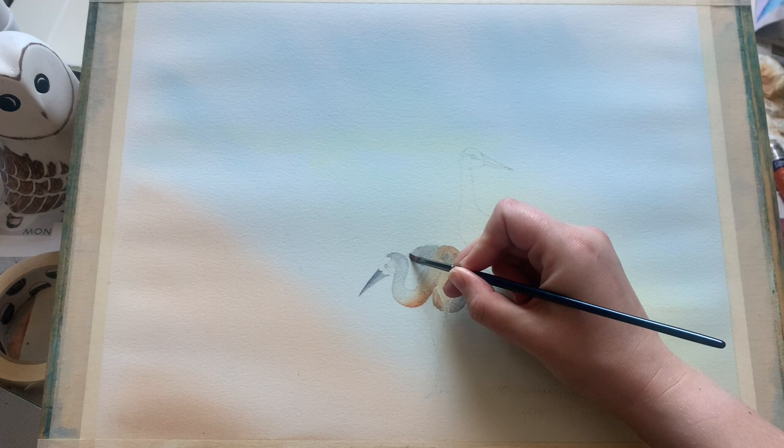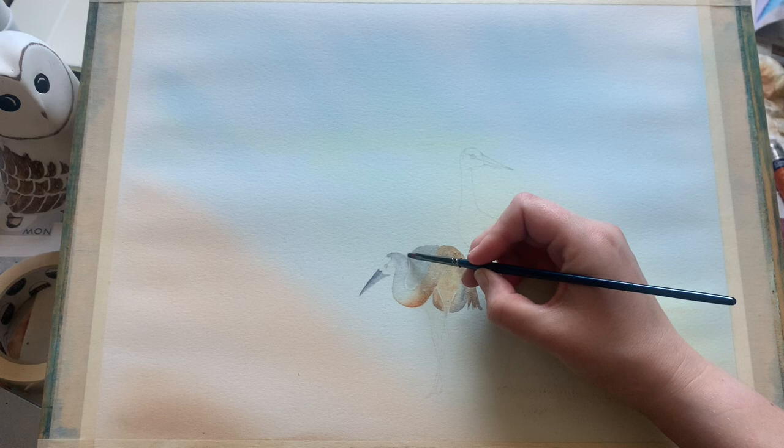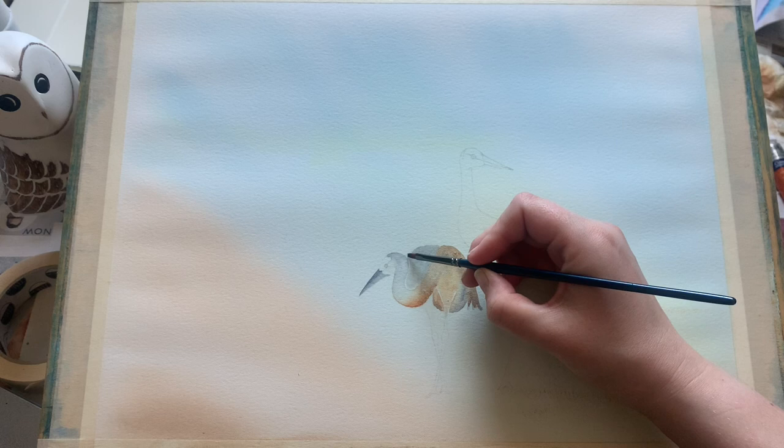I would hesitate to call it a cheat, but it almost feels like cheating because you get these lovely dappled light effects without really having to put in too much effort. It's just making sure you pop the salt on while the paint is still quite damp so it begins to work.